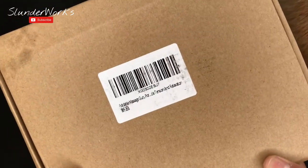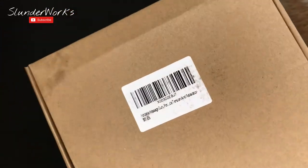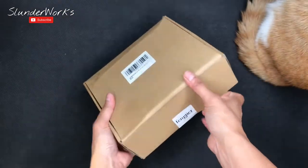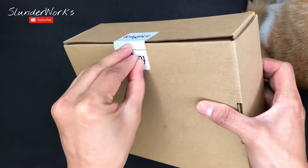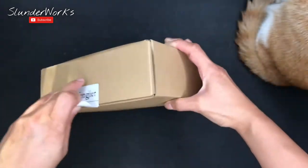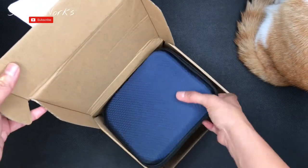Hey guys, we are back. Today I'll be unboxing the Fang Chair foldable massage gun. This is a mini massage gun, so let's go ahead. That is the name — Fang Chair — I'm not sure how to pronounce it. He's right here next to me.